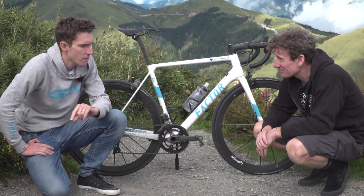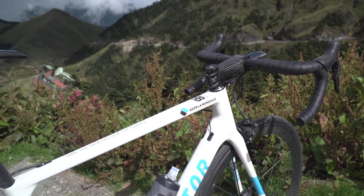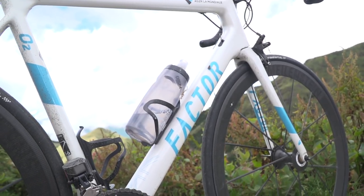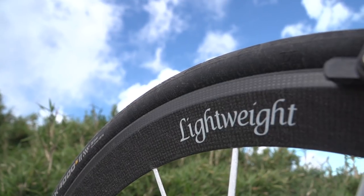They also use some quite exclusive M55J carbon fibres from Nippon Graphite. They certainly do. Looks nice too, doesn't it? I really like it, but you could have given it a clean. Now, speaking of lovely, let's move on to the wheels.